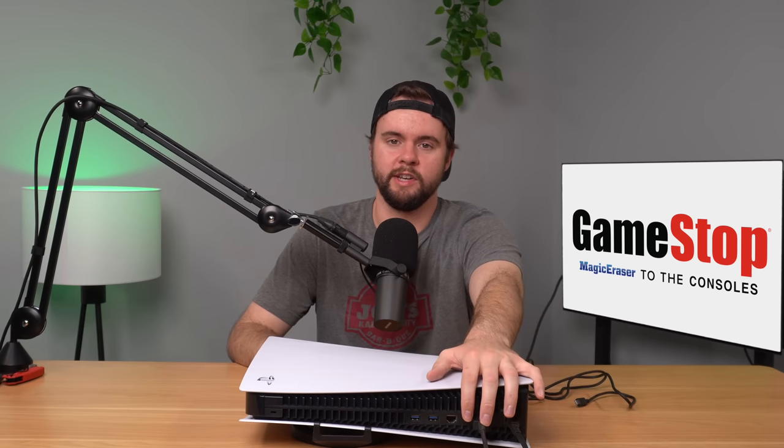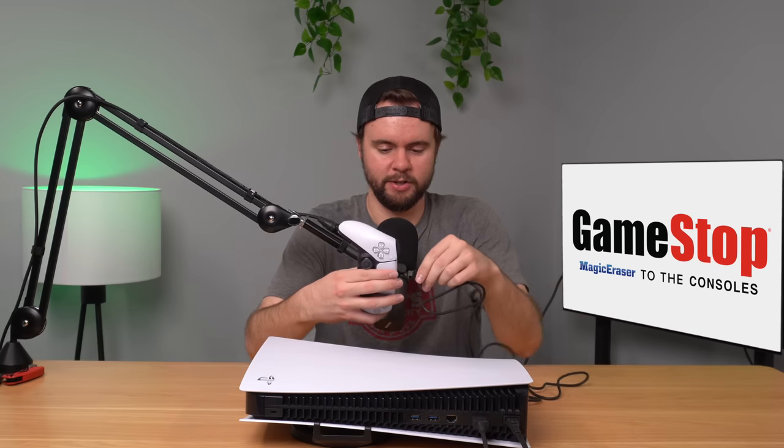Everything is plugged in now. The first thing I noticed is the HDMI port is not wiggly, which is good - it was wiggly on the Series X I bought from GameStop recently. Now let's go ahead and plug the controller in and see if this console boots up.